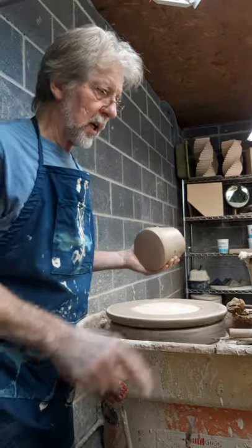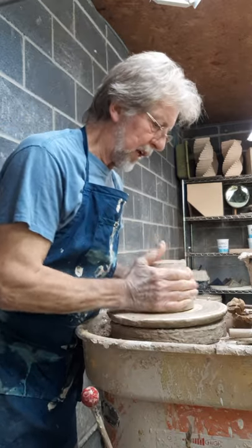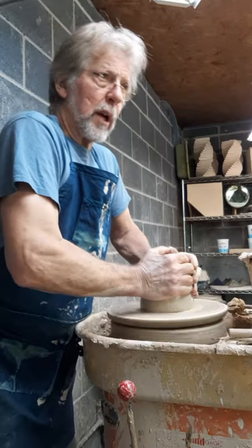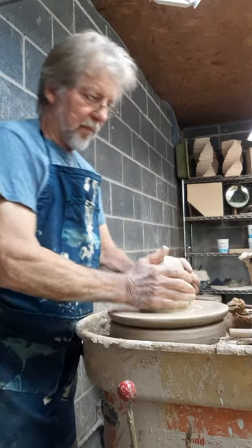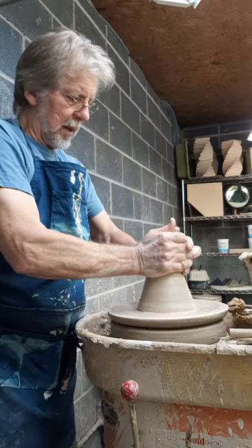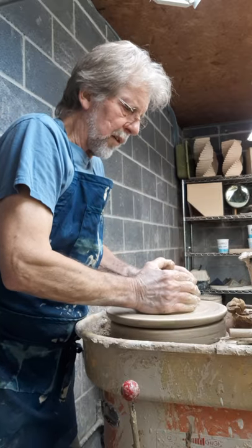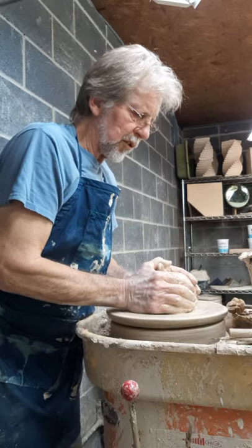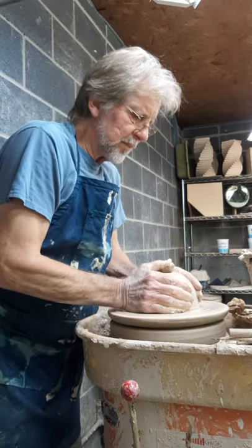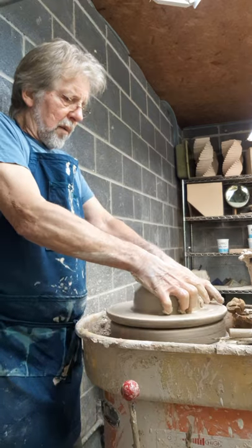We are going to throw a lamp base in two parts today. Two five-and-a-half pound pieces of clay are joined together after we partially throw them, and we'll shape them into our final product. This is my tower lamp. One of the most important things in throwing these tall cylinders in two parts is that you keep it nice and smooth and straight — no thin parts, no thick parts. Nice, consistent shape from top to bottom.